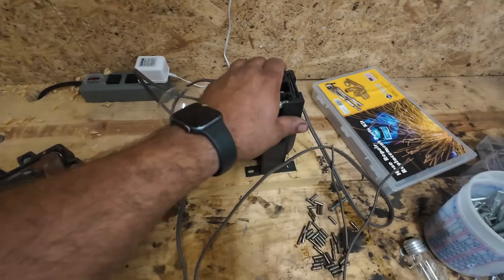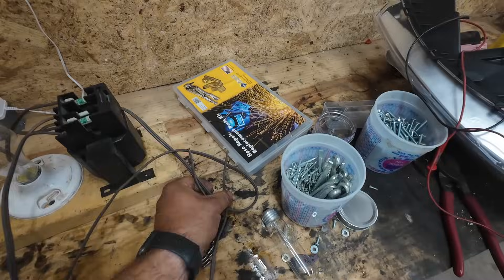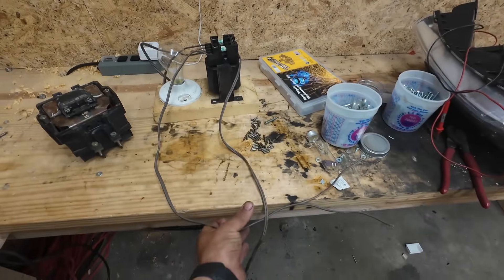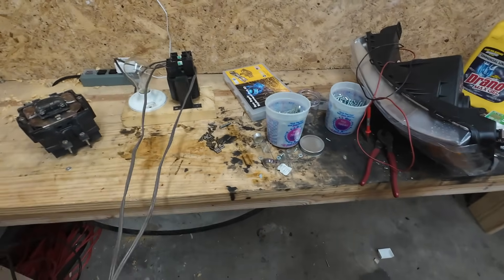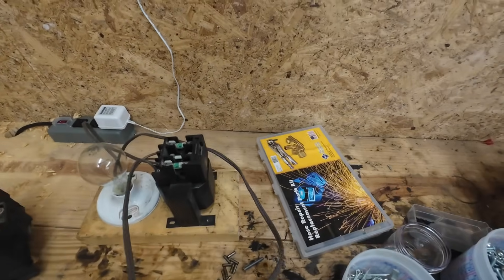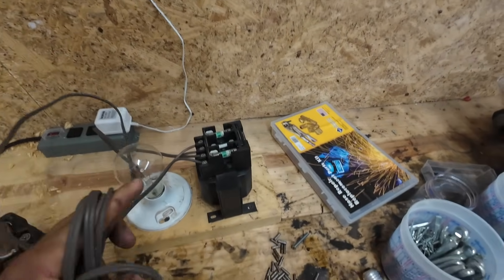So I'm fixing to have a bunch of people call me an idiot. I think that you are absolutely correct. Do not try what you're fixing to see at home. This is absolutely dangerous and most certainly deadly. This would kill you in a heartbeat if you didn't know what you were doing, or if you do know what you're doing and you get careless.